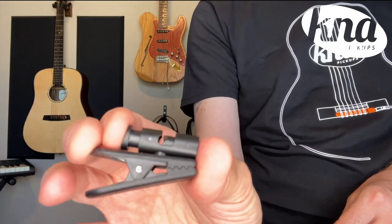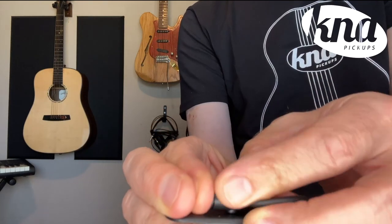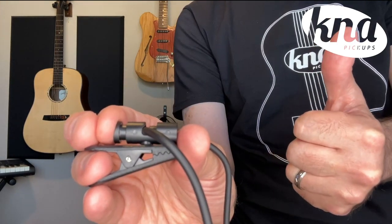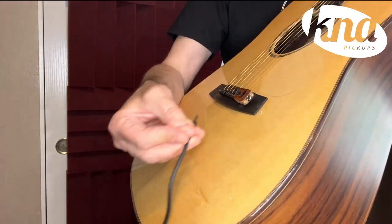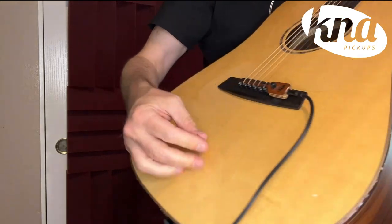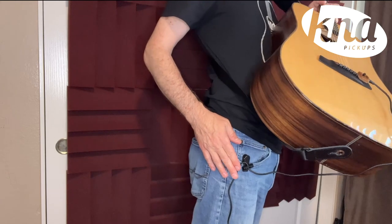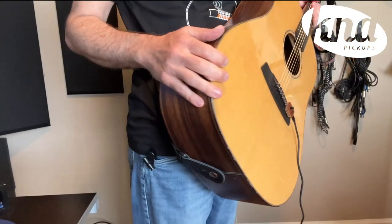Next, grab the safety clip, press the top button to open it, insert your instrument cable, and release the button on the clip. Insert the eighth-inch end of the cable into the pickup. Attach the clip to your belt or your belt loop. The jumper cable and safety clip will protect your pickup from accidental damage caused by the jumper cable pulling on the head of the pickup.